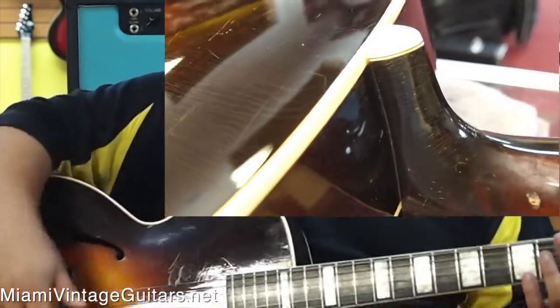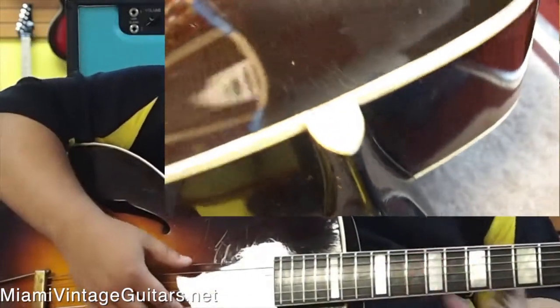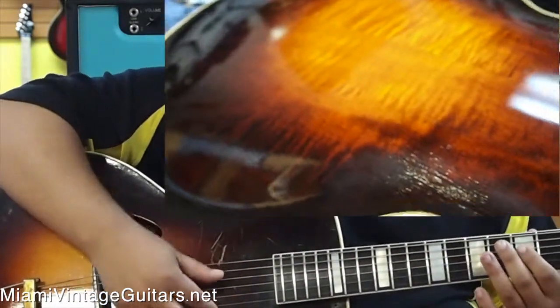Incredible sound. The action on it is actually very low and very good. There's no buzz frets anywhere on this guitar. Maybe a small ding here and there, not too bad. Nothing that affects the playability. It actually plays really nicely, a lot better than what I was expecting.